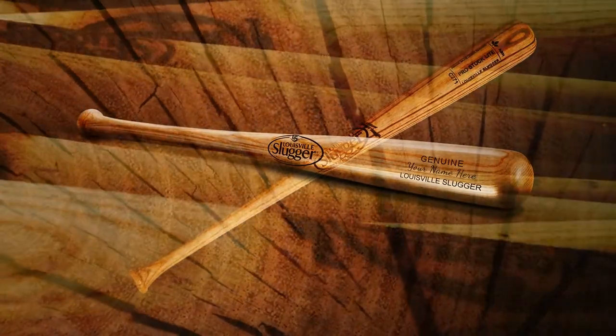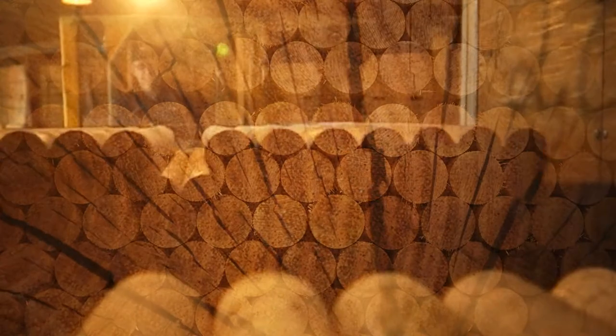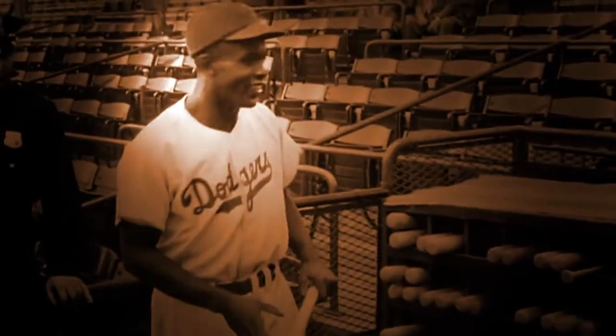It's just 36 ounces. Just a 35 inch piece of wood that's been cut, sanded, and shaped for a specific task. To hit a ball.